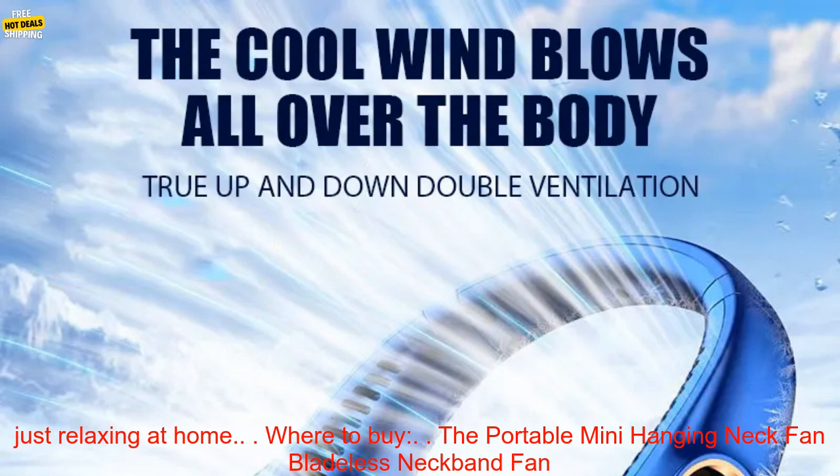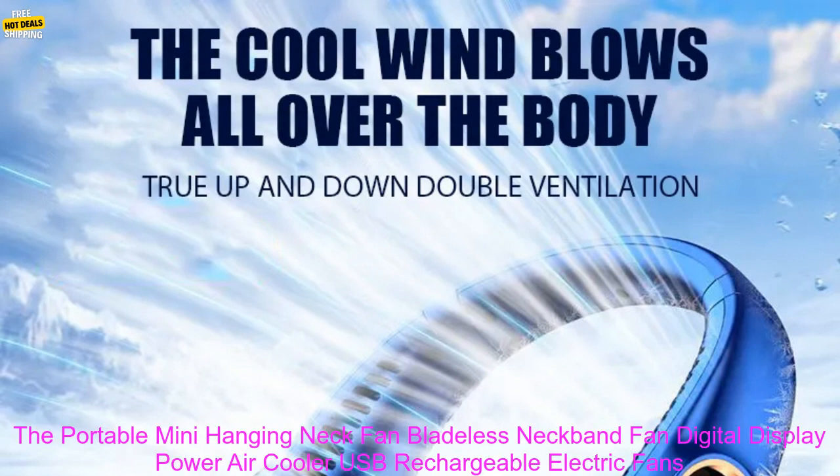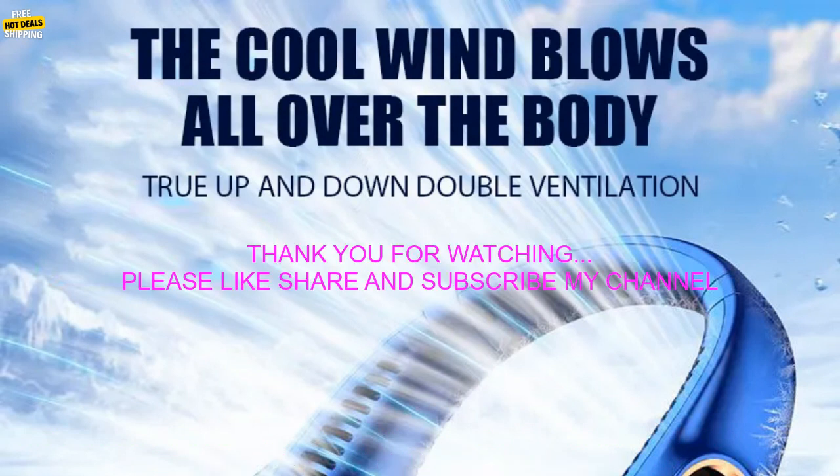Where to buy: The Portable Mini Hanging Neck Fan is available for purchase on Amazon.com. Price: It is currently priced at $29.99 on Amazon.com.